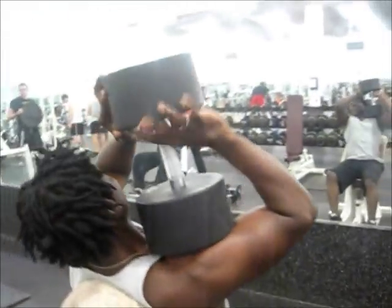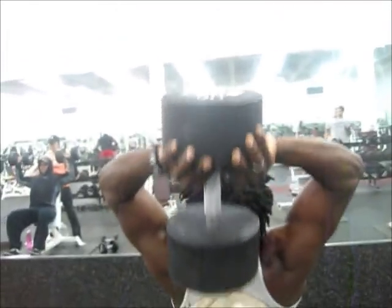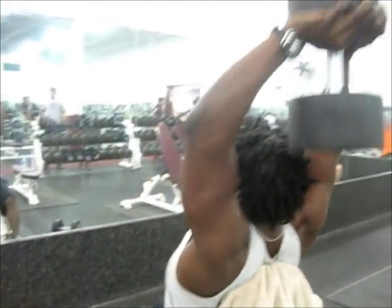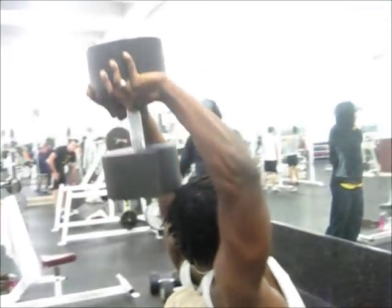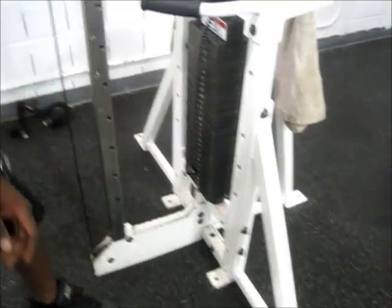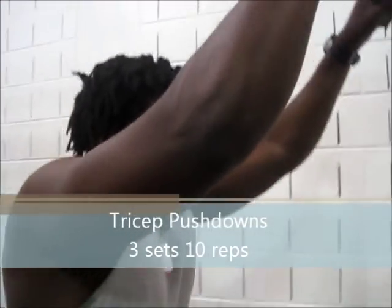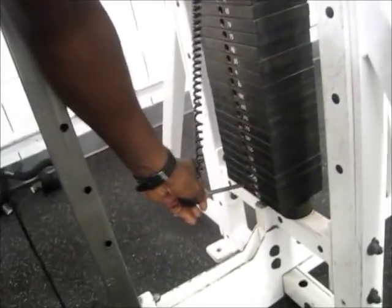Last exercise — third set, the one that really counts. Going a little heavier here, this is 90 pounds I believe. Next exercise here is press downs. The first one was for really the long head of the triceps, even though it does both — two of the three heads. But this one is mainly to focus on the outer head.